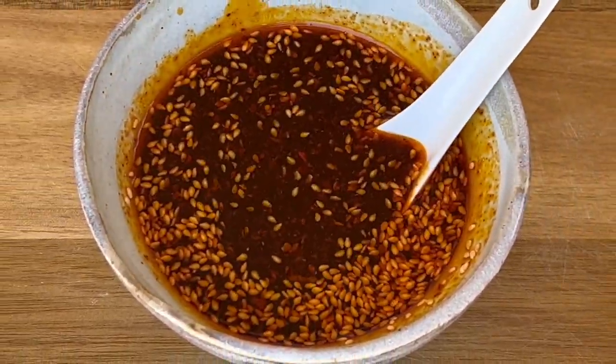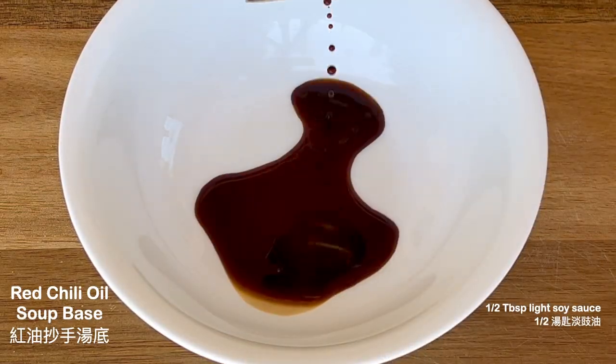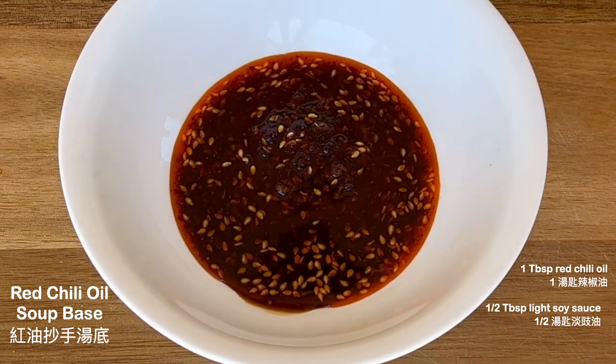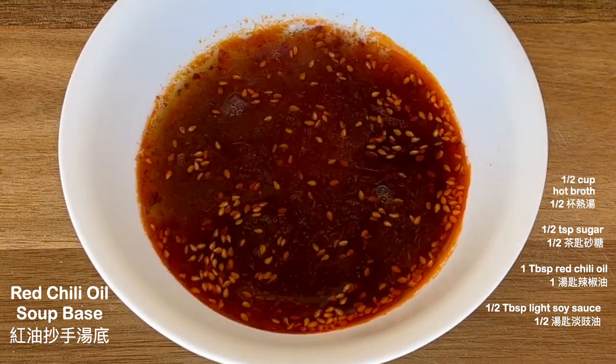Now I'm ready to assemble the chili oil soup base. Add soy sauce, the red chili oil I just made, sugar, and a hot chicken broth.